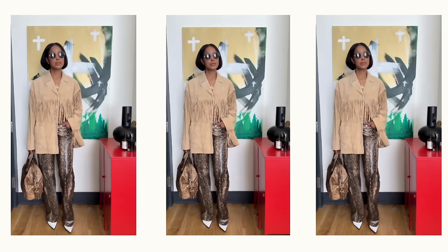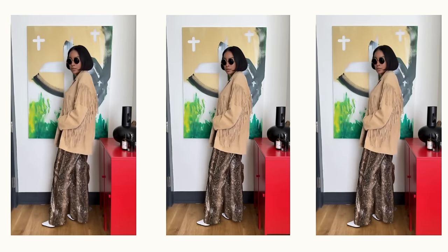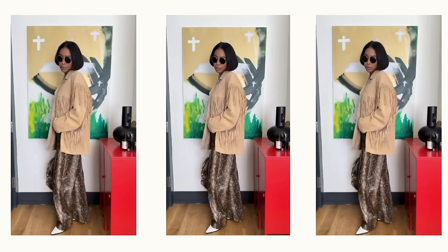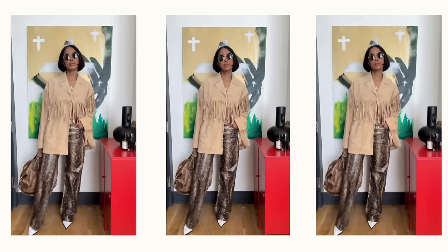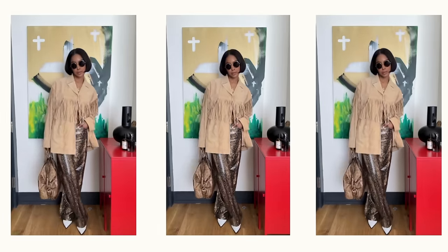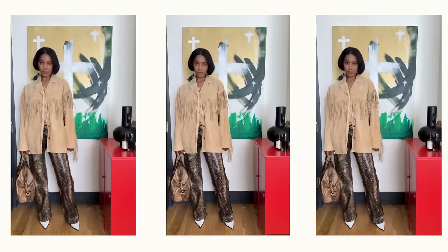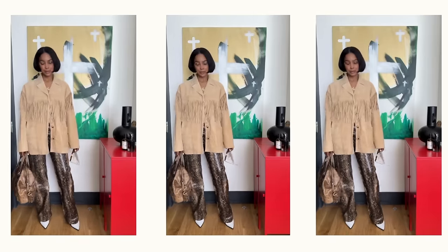Finally, a little more animal print mixed with two of my favorite trends at the moment: tan suede and fringe. While this fit is technically a caramel desert palette, the white gives it a pop and supports the extra-ness of it all. I really love it — it's an Indiana Jones realness moment and I'm definitely going to be redoing this one.